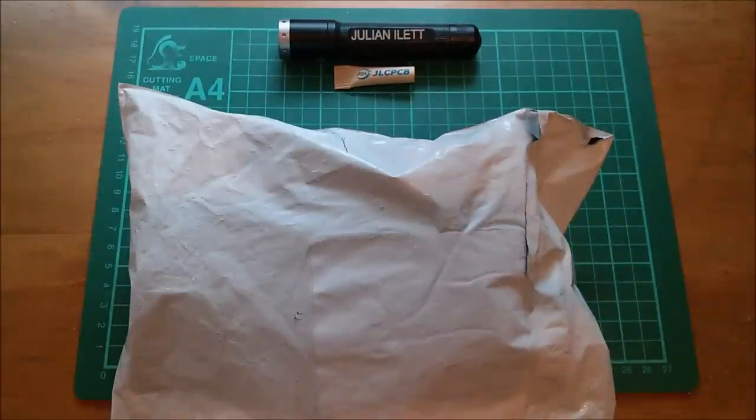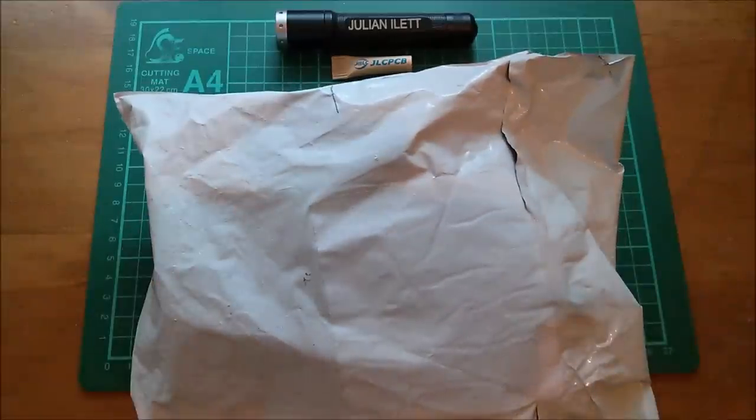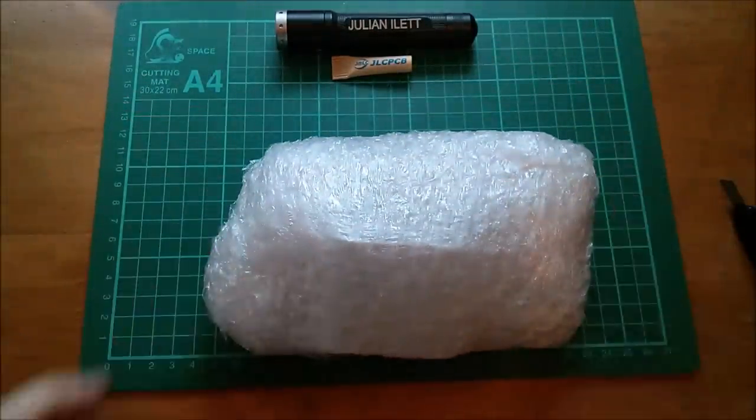Good morning all, it's time for a postbag! Let's open this one which says Soshine LiFePO4 - so it's rechargeable batteries I think.